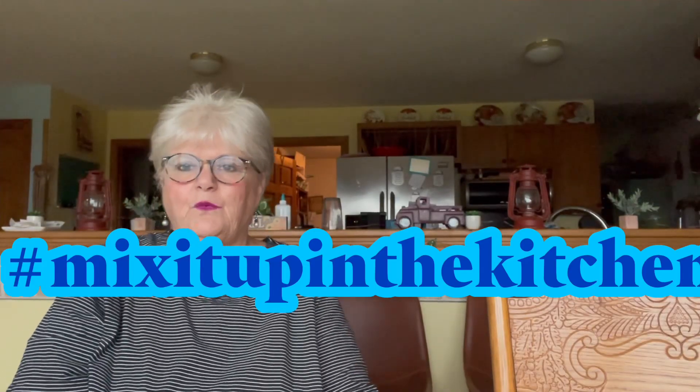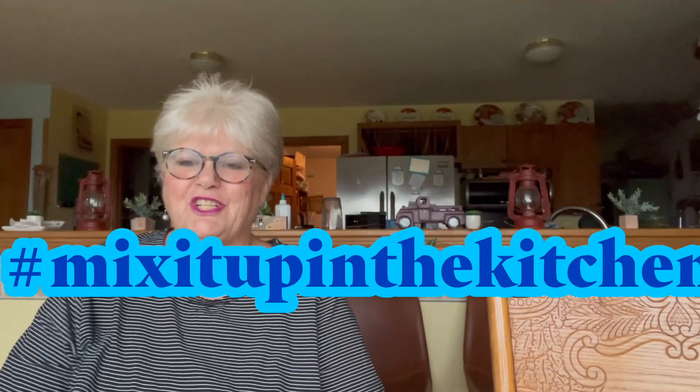Good morning everybody and welcome to Mix It Up in the Kitchen! This is an open collaboration and my name is Brenda, I'm the host. Hi everybody, good morning!